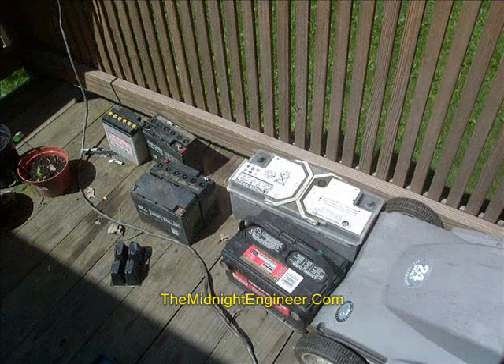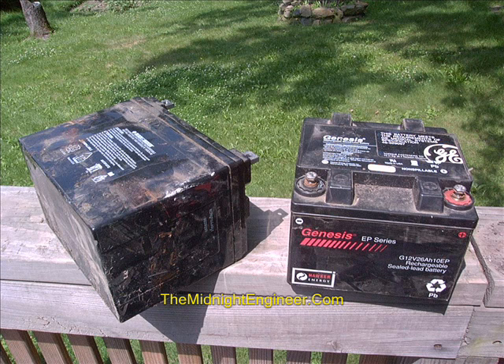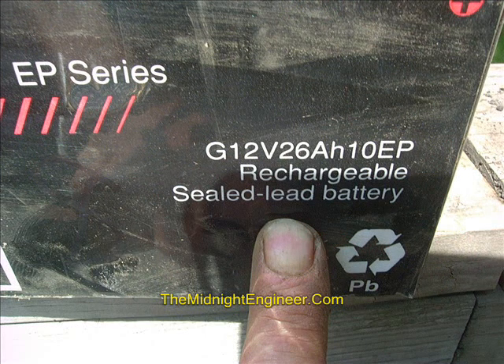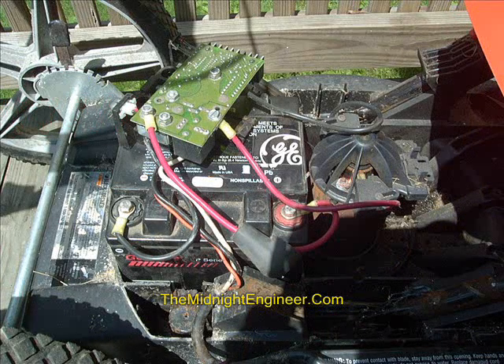As you can tell from the messes on my deck, this Midnight Engineer is single. We scout around the batteries we have in storage and come up with a battery similar in size — a 26 amp hour, 12-volt battery. If you don't understand that rating, a unit could draw 26 amperes from the battery for one hour; drawing only 13 amps, that battery should last two hours. I would think we ought to expect something close to an hour, since the motor on this thing draws about 25 amps. So a 26 amp hour battery is probably a good fit — and guess what? It fits!